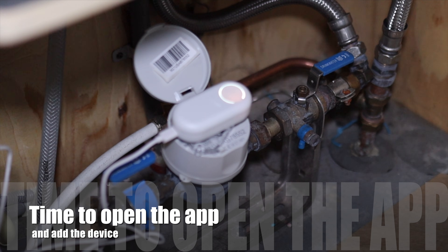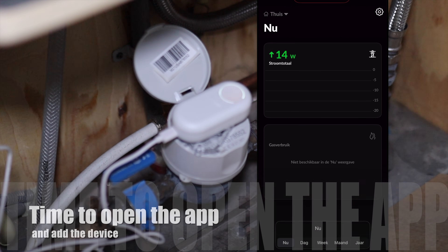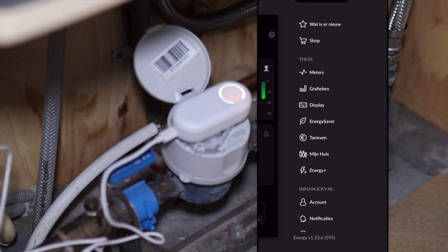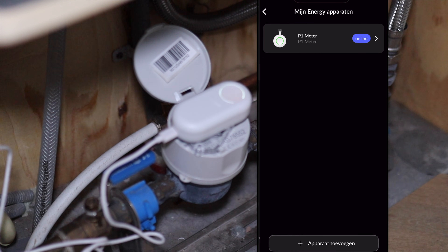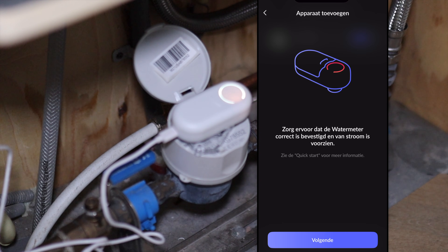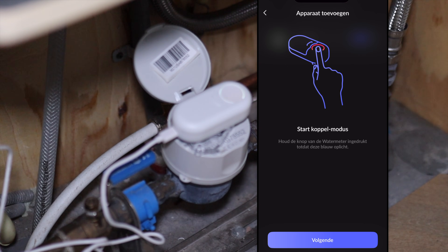Now it's time to open the app. If you do not have the app you can download it in the store for your device. In the app we need to go to Settings, then Meters, then Add Device, and then we select Water Meter. After this you just follow the steps on your screen.